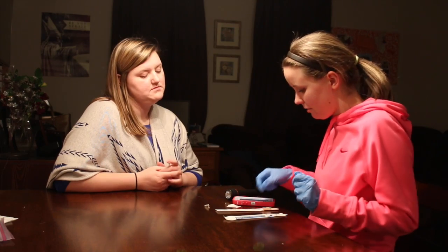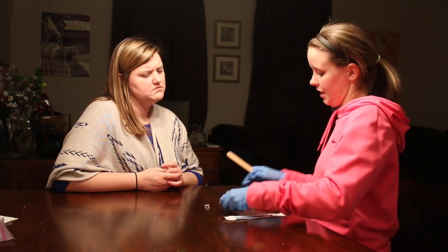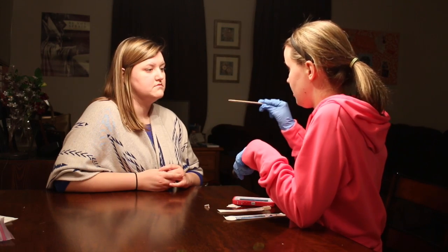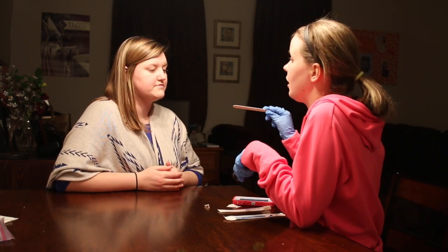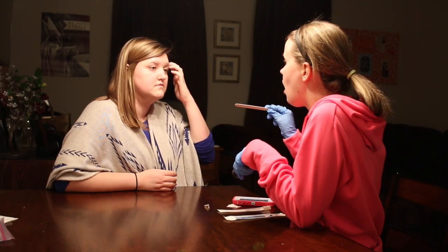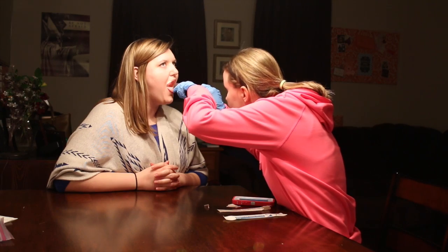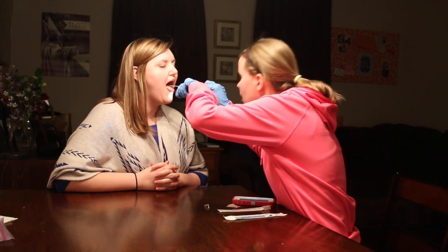Okay, so now I'm going to use my tongue depressor again and my flashlight. I want you to open your mouth — I'm going to put the tongue depressor on your tongue and I want you to go ah, ah, ah, okay? Good job.